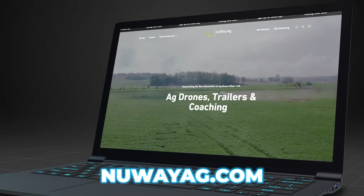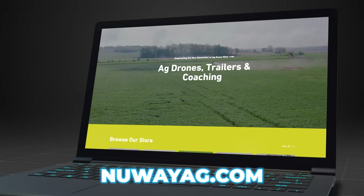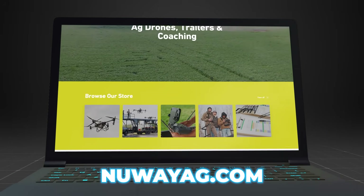There you go — using drones to do burndown, it works. Get a hold of us at newwayag.com. If you need drones, trailers, whatever, we can help you get started. That's all we got. Hit that subscribe button, give it a thumbs up, and we'll see you guys on the next one.